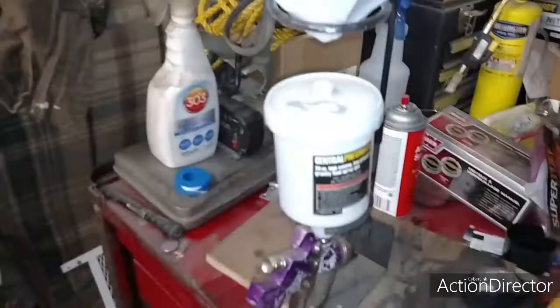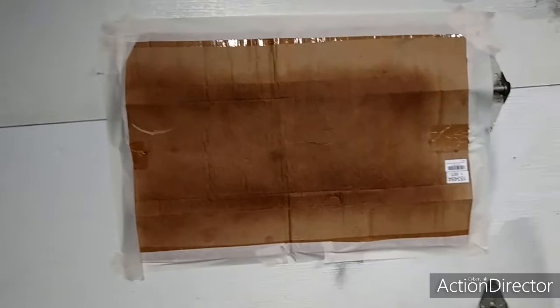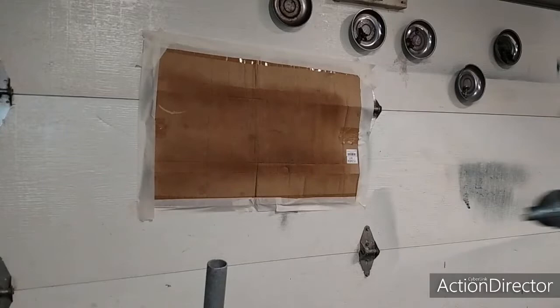I'm going to shake this up real good, then run it through the strainer into the gun, and then go to my test pattern. I already did a little bit with just some of the lacquer thinner to clean out the gun, and it looks like it's spraying pretty close to where I need it. It'll be blue really soon, so let's go — it's loaded and ready.